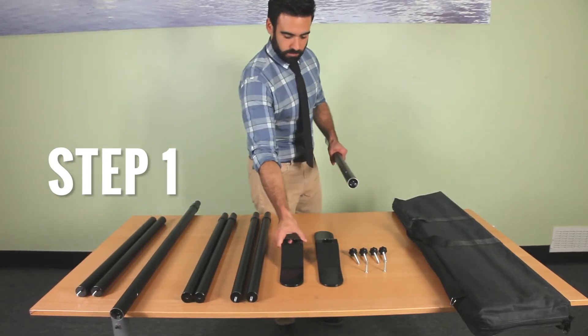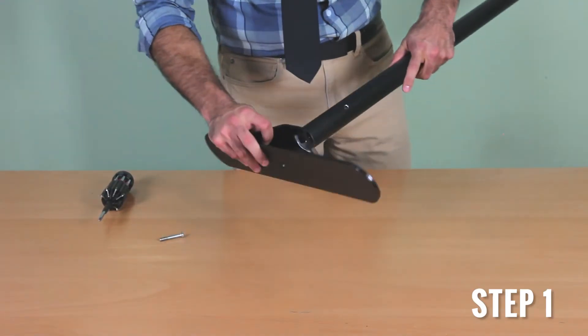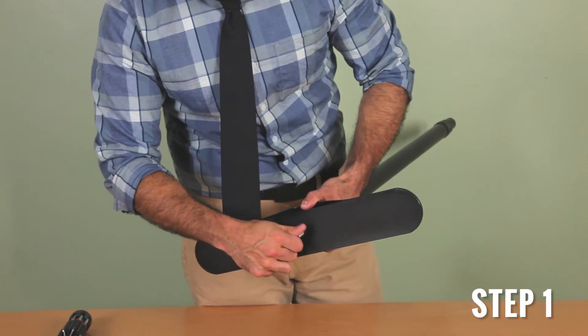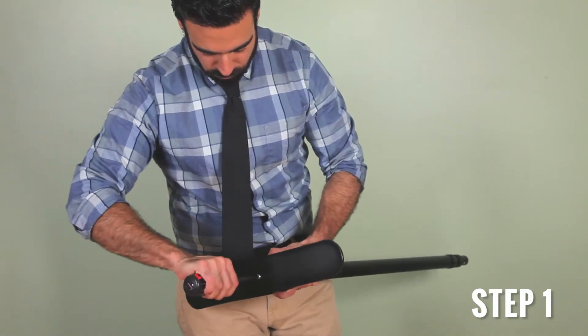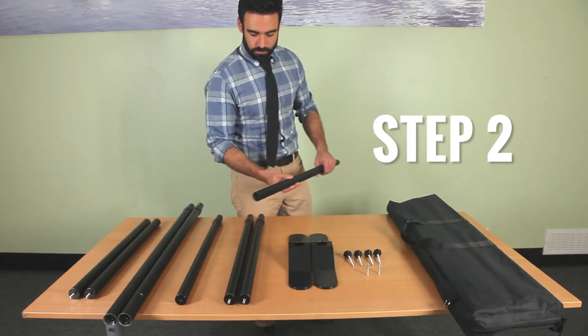Step one: grab the long pole, a steel base, and a screw. Screw the long pole into the steel base. You will need a screwdriver to completely secure the bolt. Repeat for the other side.